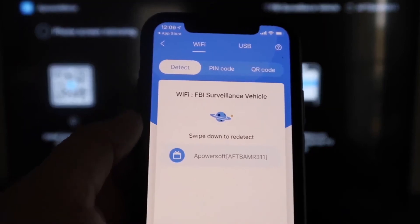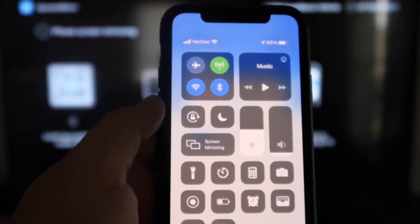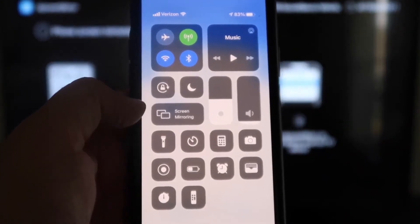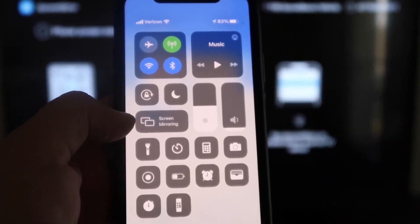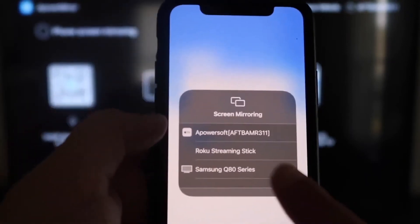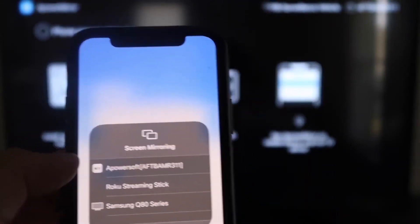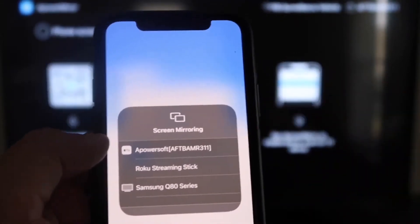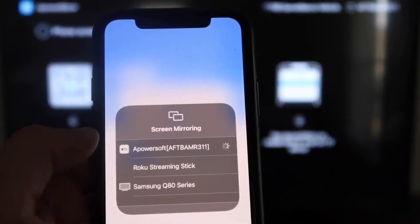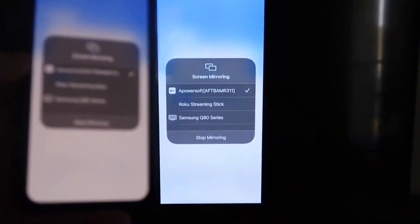Swipe down on the top right corner of your iPhone to bring up all the different options. Right in the middle you'll see where it says Screen Mirroring — tap on that. At the very top it's got A-Power Soft, and that is what is powering or talking with the app you just downloaded on your Fire Stick. Click on that, it'll load up, and as you can see we are now mirroring directly to the TV.